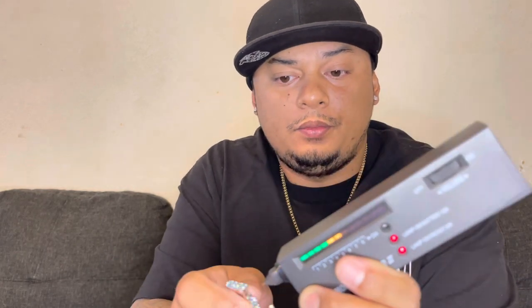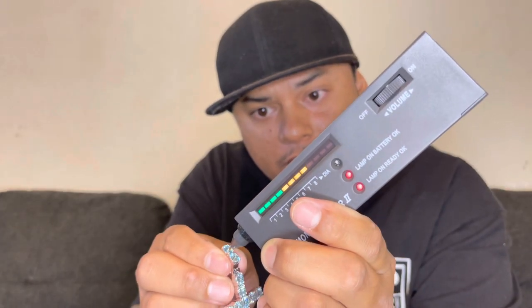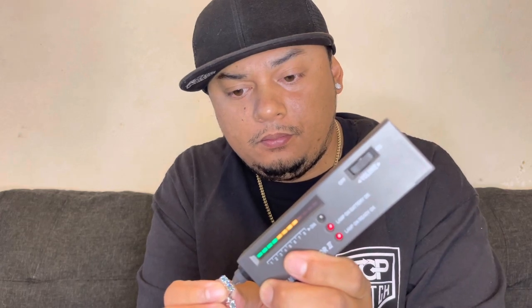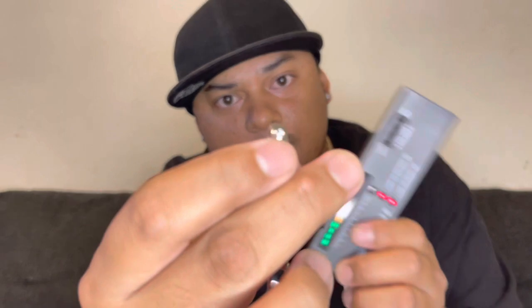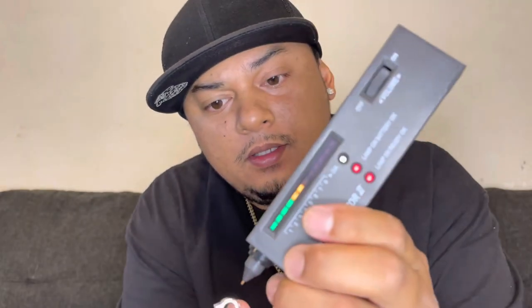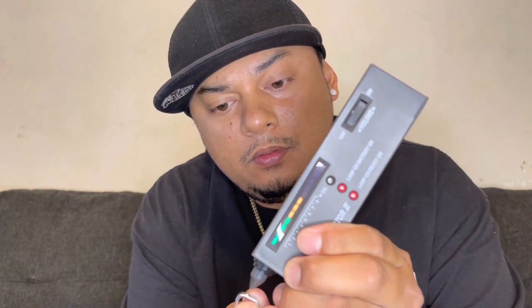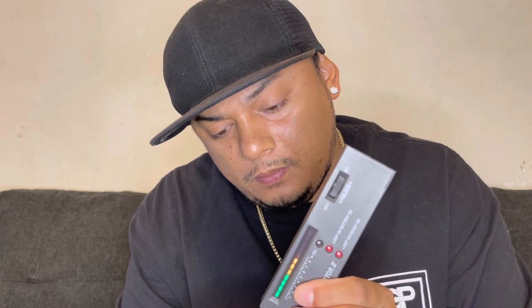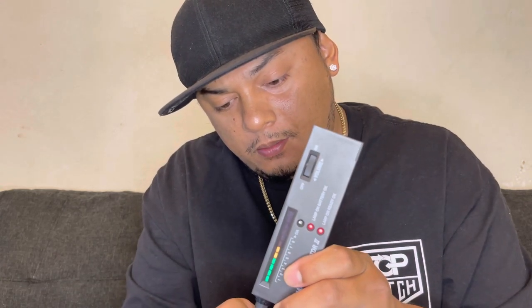Let's hit this joint with the diamond tester and see how this Tiffany Blue Moissanite Cross from Ice Giant pops. Boom — popping! Can do this all day. Let's hit the top stones too — boom, boom. Also going to check the small stone on the back to see if it pops too. It's detecting metal on that one — I think it's just too small — but I guarantee it will still test as moissanite.